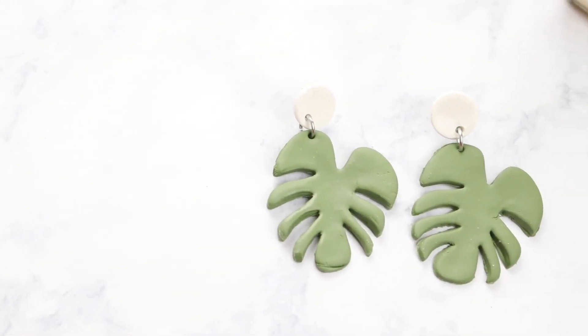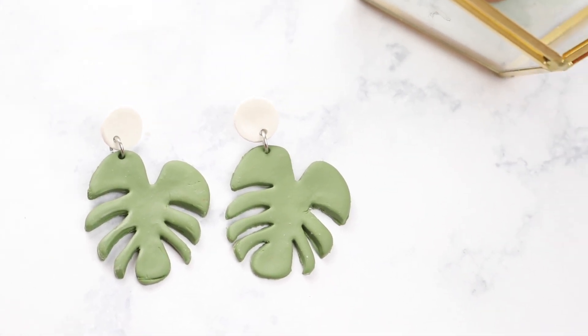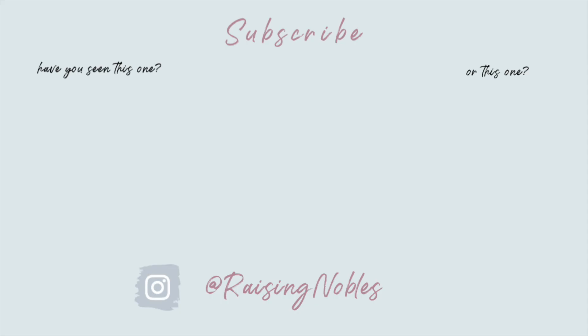Thank you so much for watching this tutorial today. If you want to see more clay earring tutorials, I have several on my channel and I'll link those in the video description down below. Again, thanks for watching and I'll see you in my next video, bye!